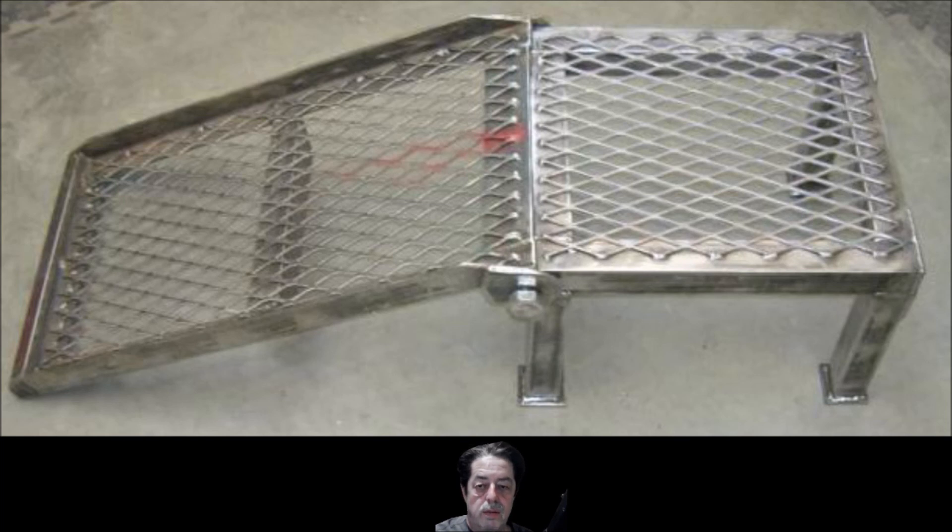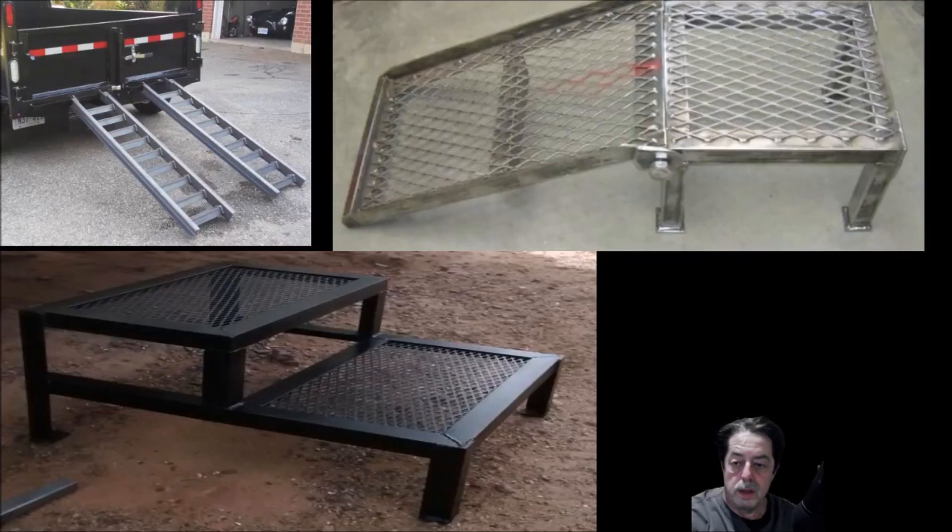If you can't find the expanded metal, look for the diamond plate. It's going to cost you more, but it's also more durable and nice looking. Now take a note on this before I throw up the pictures — you see how you use the tube steel and angle iron combination? It's probably the same thing. You can pick all this up in scrap.